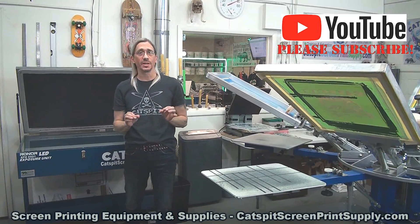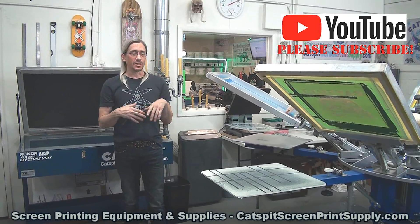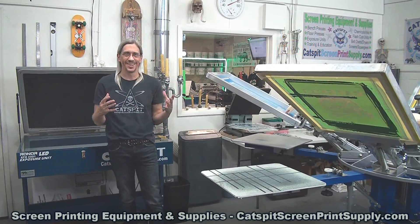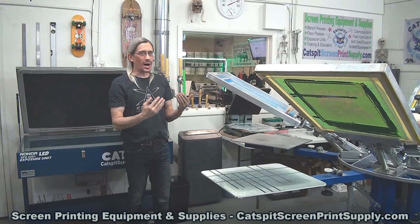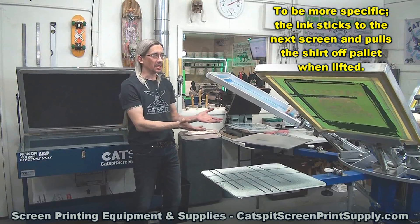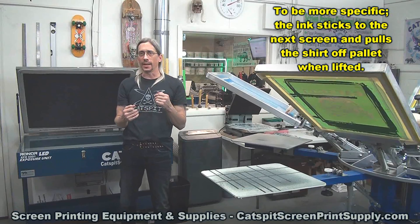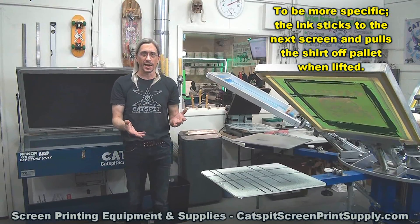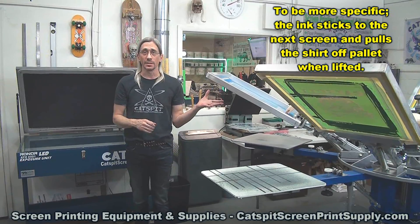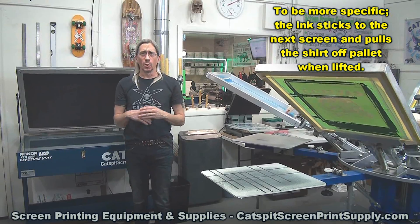Today is another quick tips video related to one I did just recently. It's another question that I get asked a lot: why does my plastisol ink stick to the emulsion of another screen? Like if you're printing a multicolor and you print a color down, flash cure it, and print again, the plastisol ink is sticking to the emulsion and ruining your registration. Well, why is that?